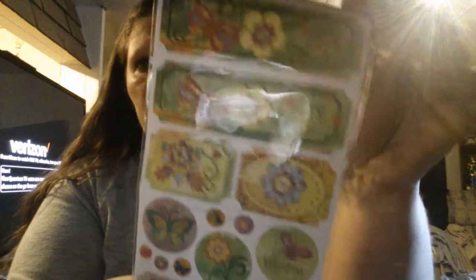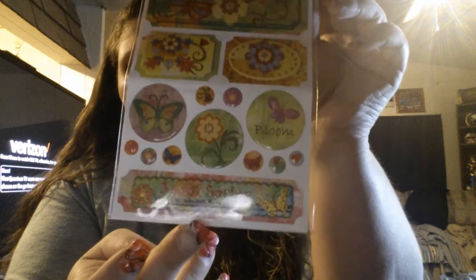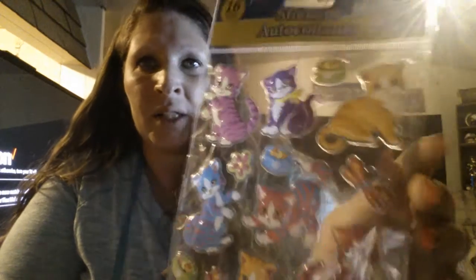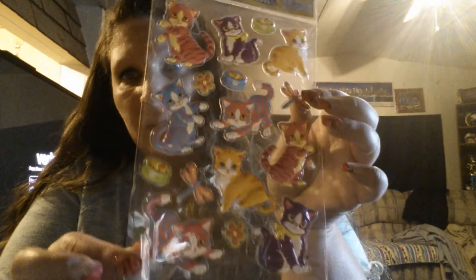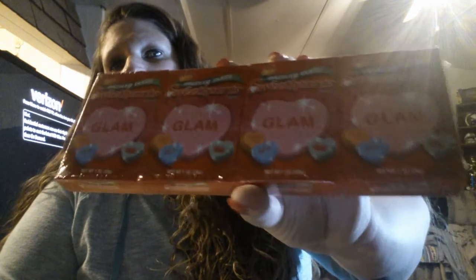And then this one says 'Bloom' and 'Sweet Spring' and has butterflies and flowers — really cute as well. And I don't know if I got these before; they kind of remind me of Lisa Frank colors in a way. These are the kitty cats — it's like the camera doesn't bring out their true colors, which sucks. And I also got these glam sweethearts and dazzling tarts as well, to try out for pocket letters.